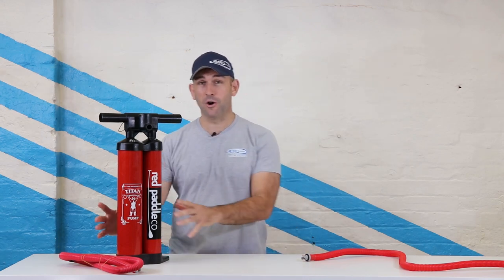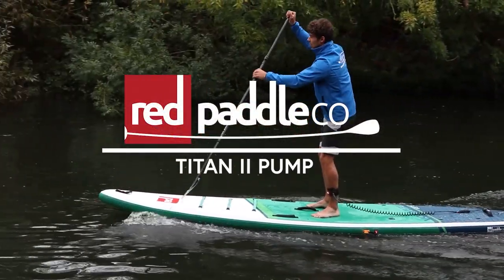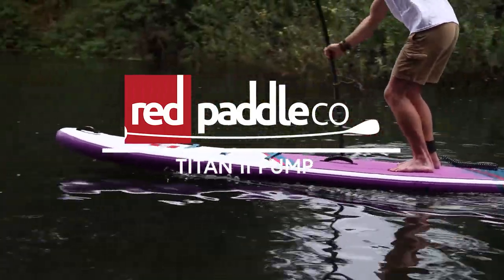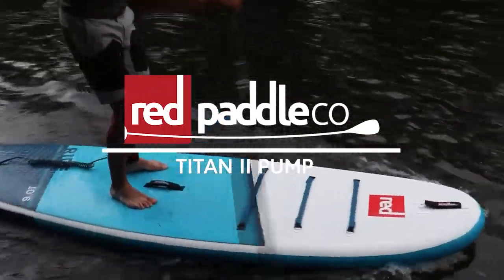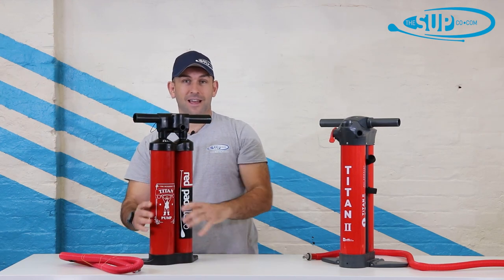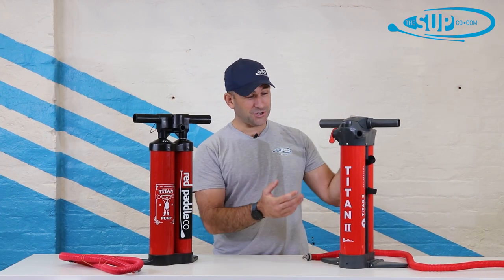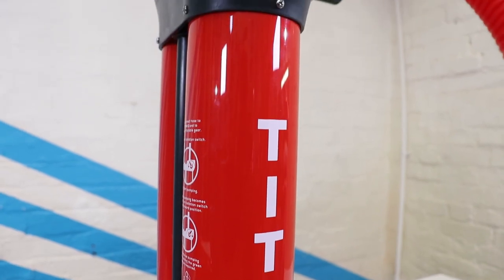Hi, my name's Tony and I'm from The Sup Company. In this video we're out with the old and in with the new — here it is, the all-new Red Paddle Co Titan 2. To best show you the differences, we're going to need the old one back so we can run you through the changes and the complete redesign of this iconic pump, and just how impressive the Titan 2 really is.